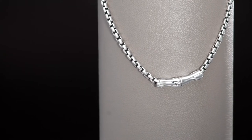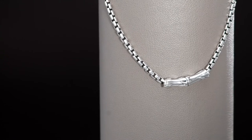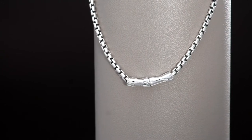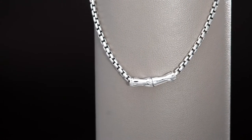This comes to us from the J Collection. The Sterling Silver Bamboo Box Chain is what's up next in our show. We're offering it at $112.48, four Easy Pays of $28.12 per month.